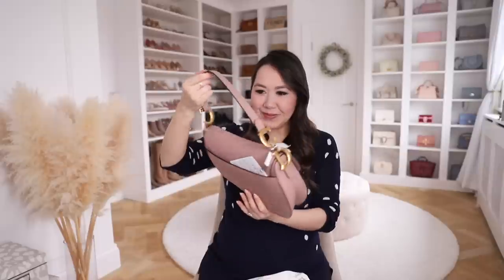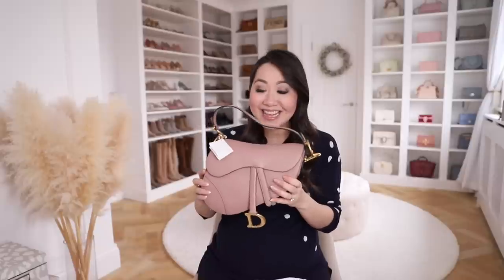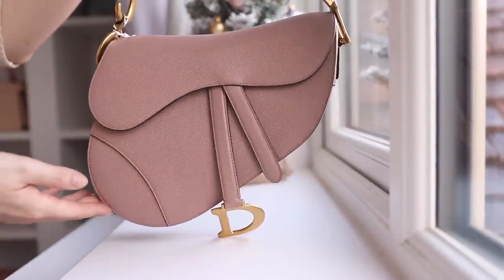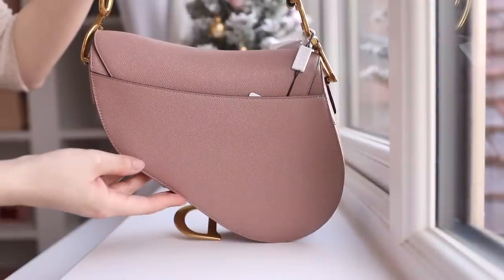I've never seen this bag properly up close in person — I've walked past it but never held one, so this is an entirely new experience. Oh wow, it's beautiful! I went for the saddle bag, which I've been eyeing up for a while. I'm old enough to remember when they first came out and were really popular — I was still in school and clearly couldn't afford a Dior bag. I was so happy to see them make a comeback. It's actually surprisingly heavy — it feels very substantial for such a small bag.